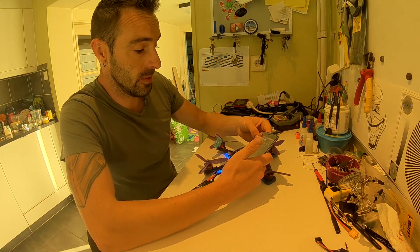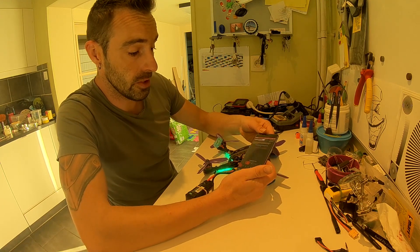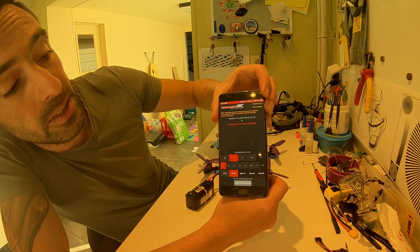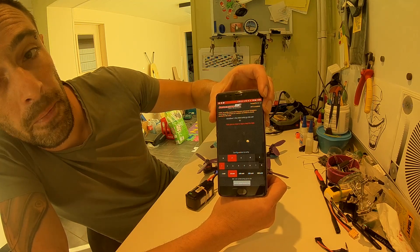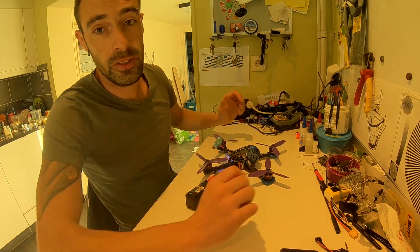I'm going to try to unlock it — read successfully. As you can see on top: channel 6, 350mW. So it's perfectly doable to change it to higher mW.